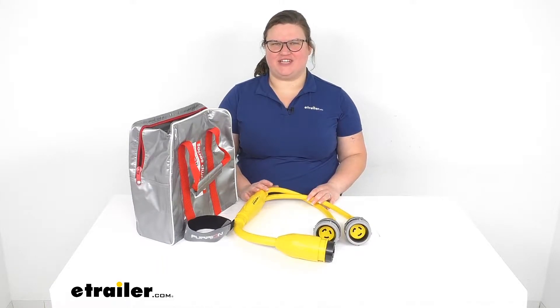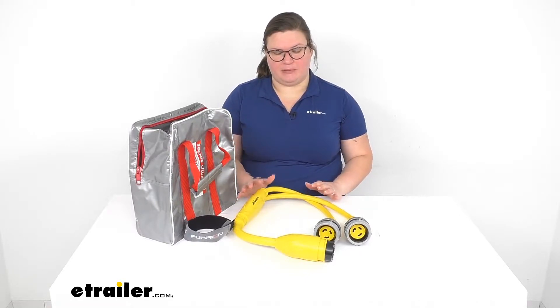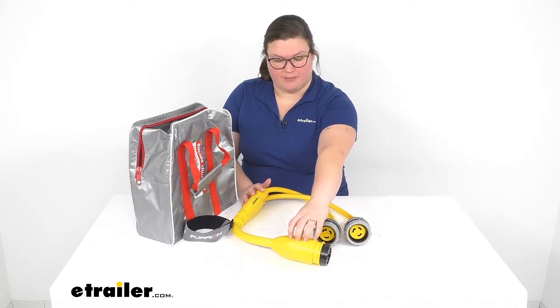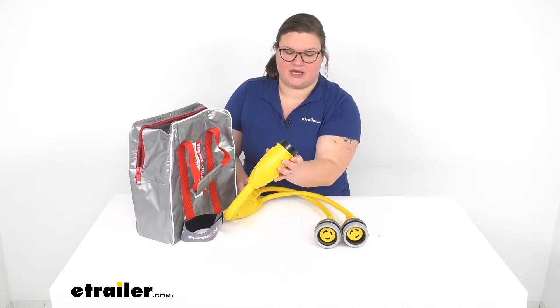Hey everybody, I'm Ellen here at eTrailer.com and we're taking a quick look at the Furion Y adapter. This is going to allow you to plug into a power pedestal at the marina, or maybe plug it into your shore power at your RV campsite that uses a 50 amp connection.